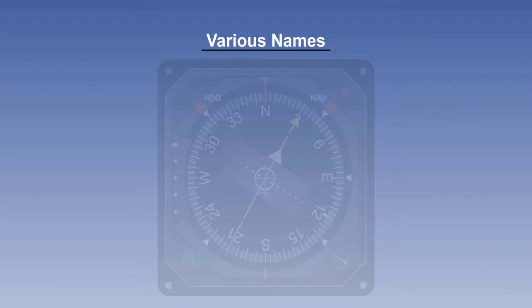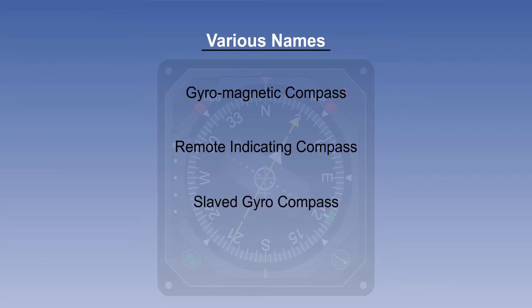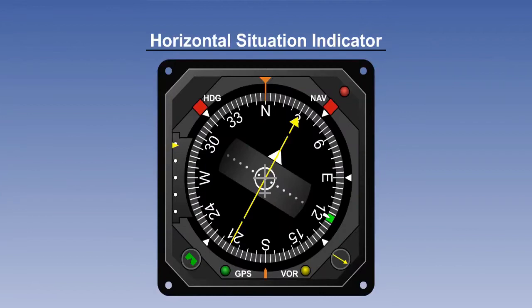The gyromagnetic compass is known by several names: gyromagnetic compass, remote indicating compass, slaved gyro compass, and magnetic heading reference system — they all mean the same thing. A more modern version, which often includes other functions such as the display of VHF OmniRange, usually shortened to VOR, is known as the Horizontal Situation Indicator, or HSI.